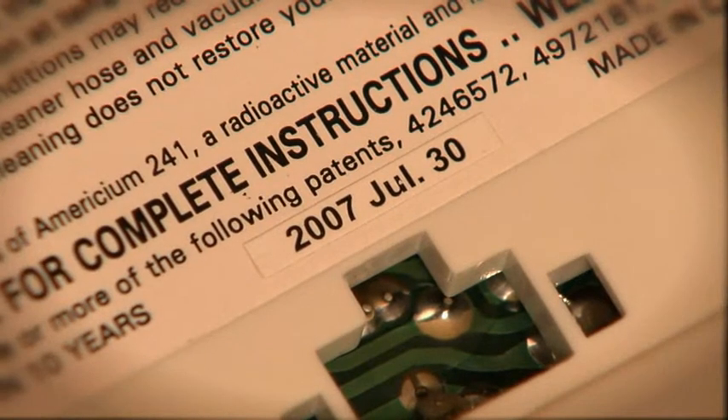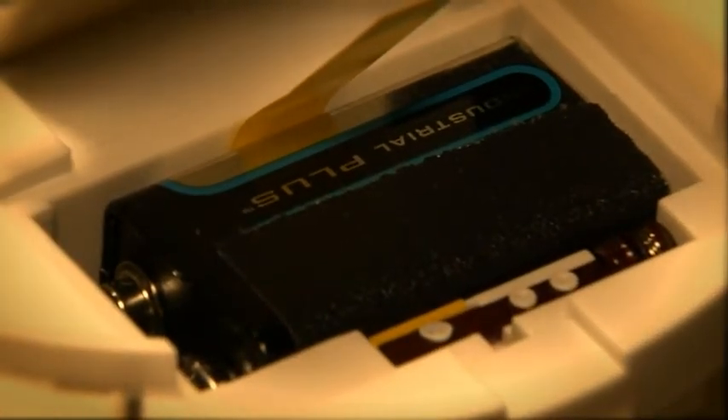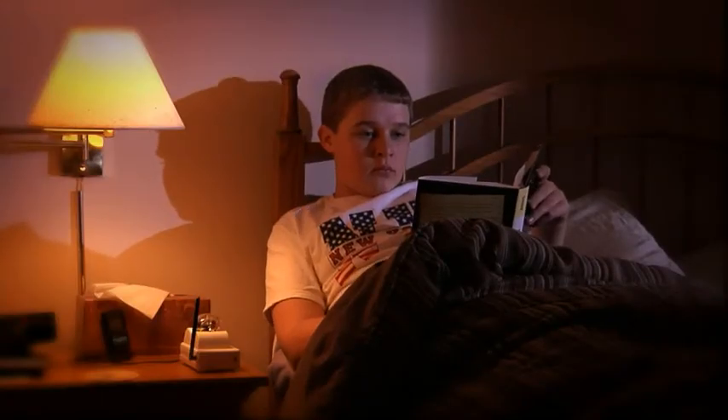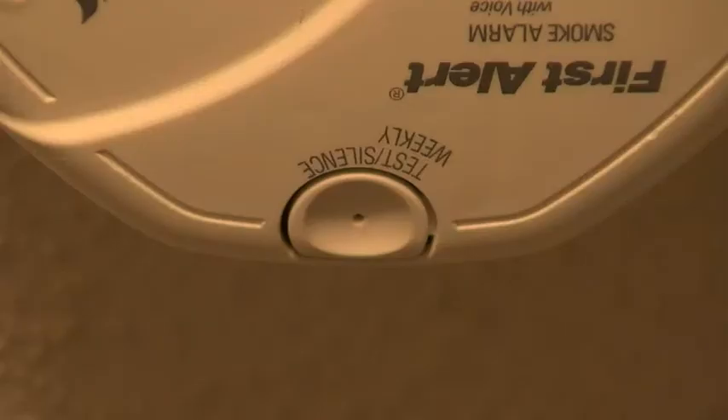We recommend you get new smoke alarms every 10 years. Look at the manufacturer's date on the back of your smoke alarm to see how old it is. Always use the exact battery the manufacturer recommends. There are also specialty alarms available for people with hearing difficulties — these can turn on lights, strobes, or even shake the bed to alert you. Some alarms have vocal recordings advising you to exit, and there are even alarms that record your own voice telling kids there's a fire. Remember, no matter which alarm you choose, any alarm is better than no alarm.